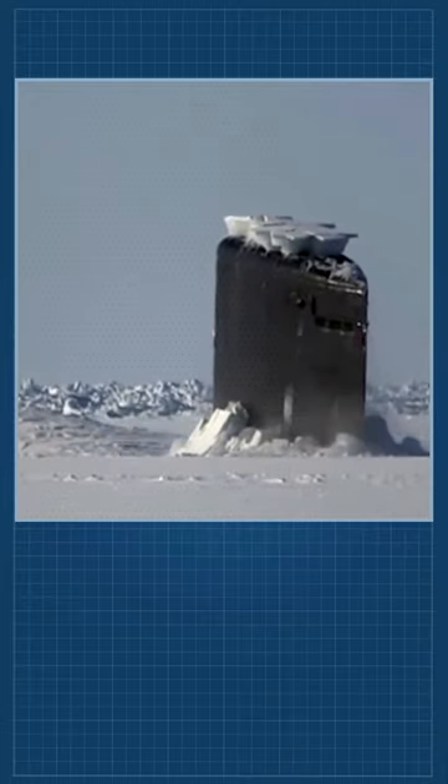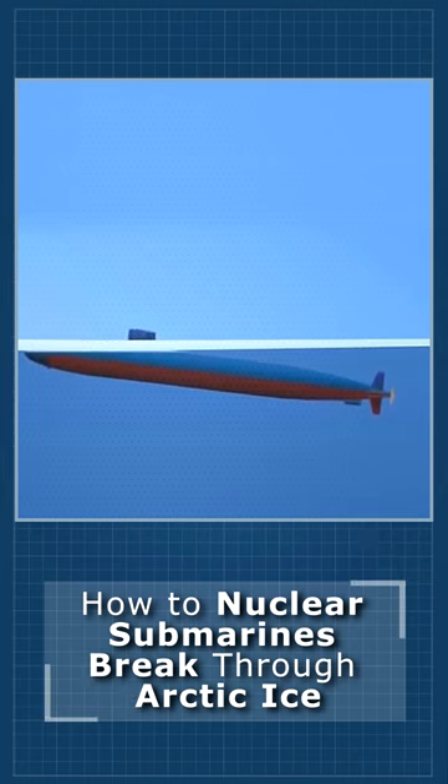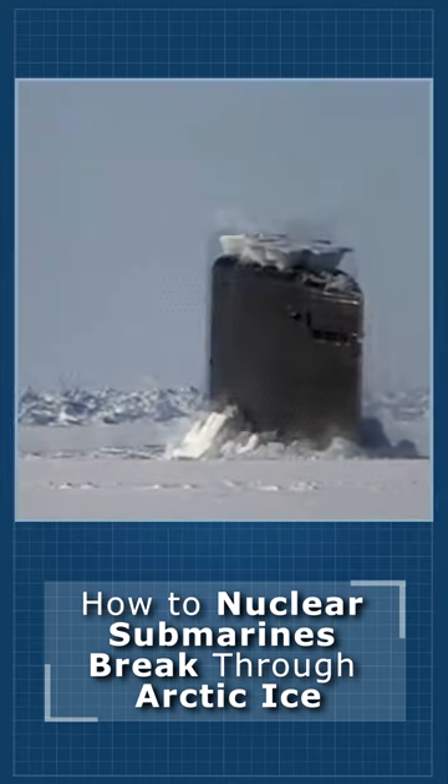Ordinary submarines can break through ice of about 1 meter thick. Submarines that have been specially reinforced for this purpose can penetrate ice thickness of about 3 meters. In any case, surfacing in such conditions is very dangerous.